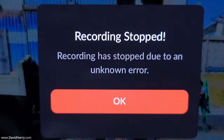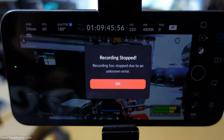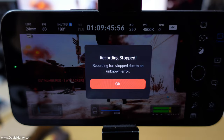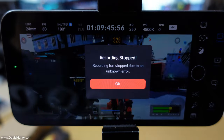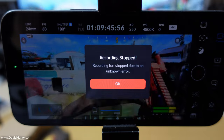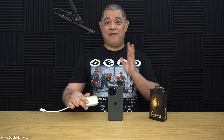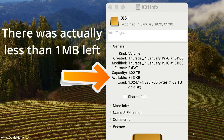At one hour and nine minutes, a message has popped up saying 'Recording stopped — recording has stopped due to an unknown error.' I have a feeling the SSD is probably full. There was already some content on the SSD before I started. I'll double-check that by plugging the drive into my MacBook. I used 'Get Info' and it showed about one or two megabytes left — essentially full.